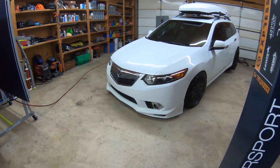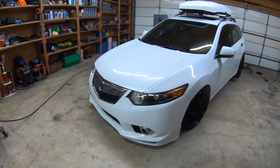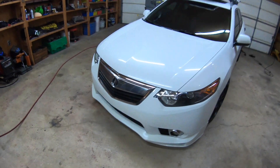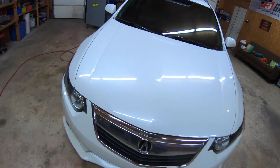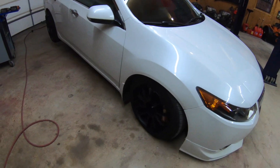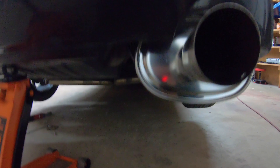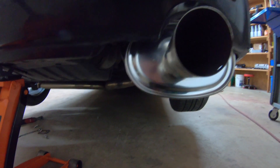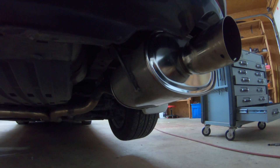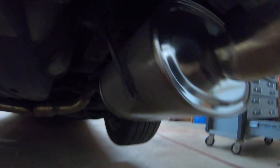Some of you guys might have seen that I purchased this station wagon. They don't quite really make an exhaust for this car. I bought some Megan Racing mufflers. I bought an eBay piping for it, and I bought these Megan Racing mufflers. I modified the piping and wore the hangers on it.